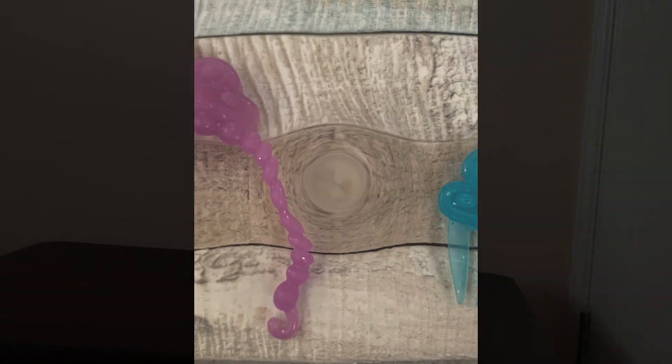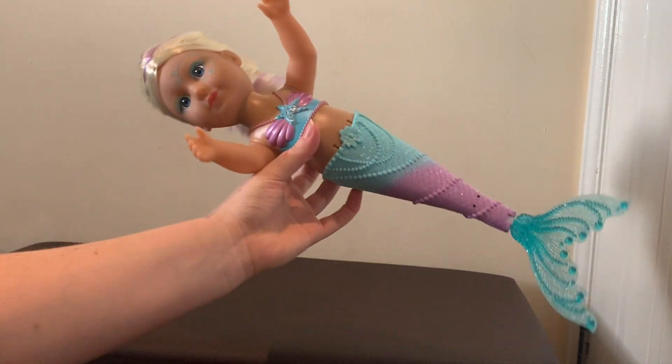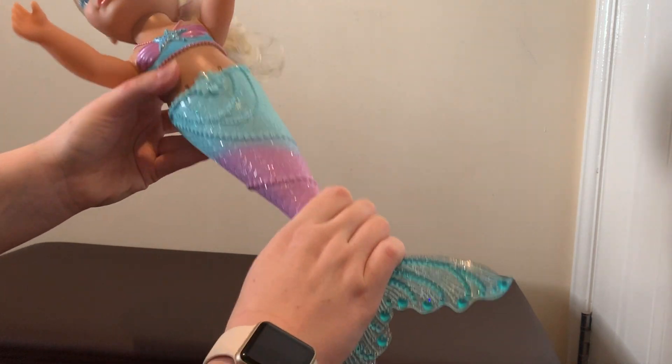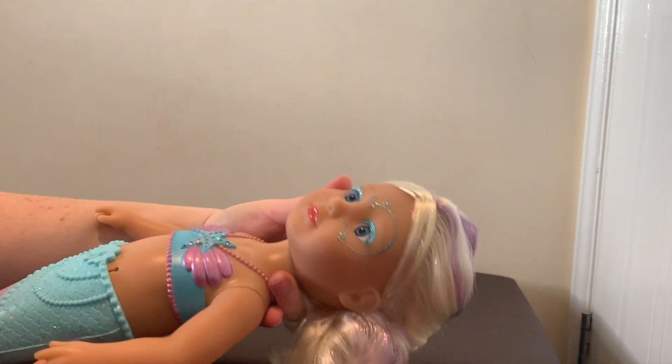Here's a close look at the tiara and the comb. So there is the doll out of the packaging — her tail is really rubbery, a bit flexible. Her arms are poseable, as is her head. She doesn't close her eyes when she lies down.